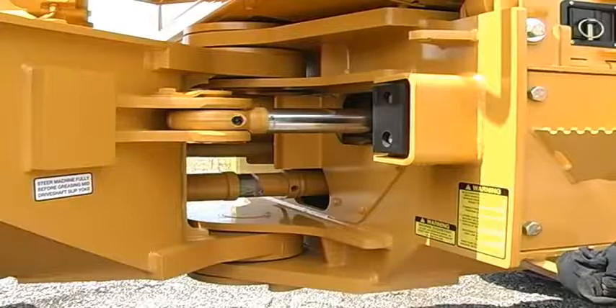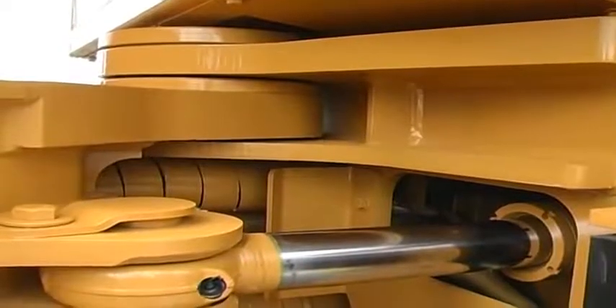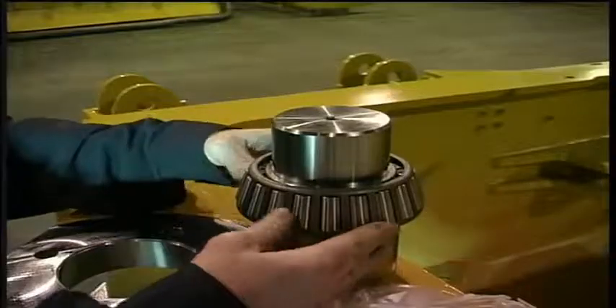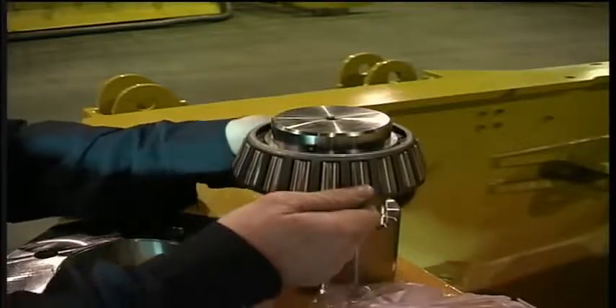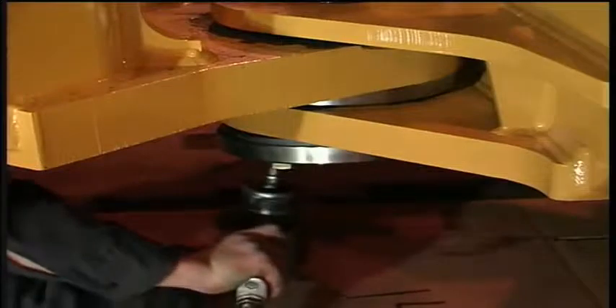The TigerCat center joint is renowned within the industry for long life and low maintenance. The center joint is constructed with thick steel plate, large pins and tapered roller bearings. The bearings are pre-loaded with shim packs to eliminate play in the joint.